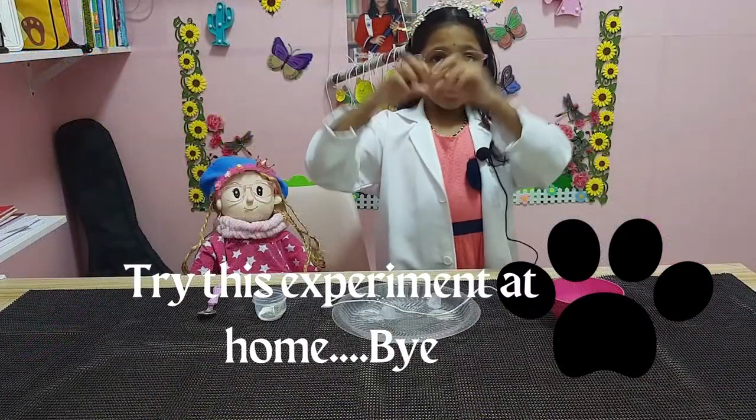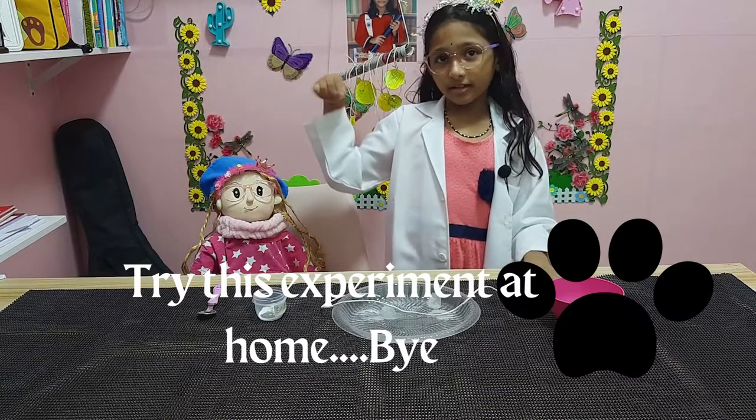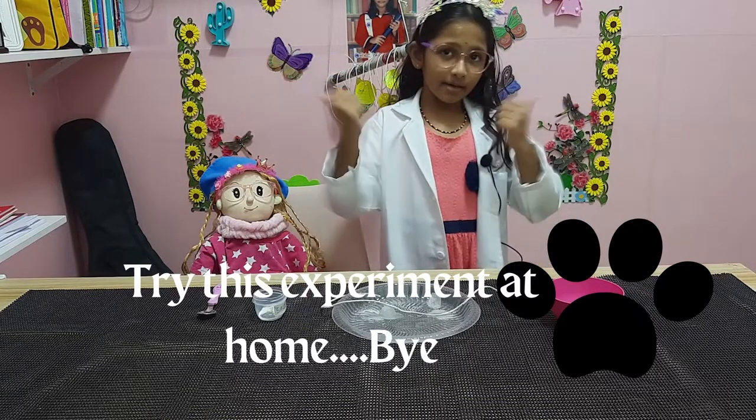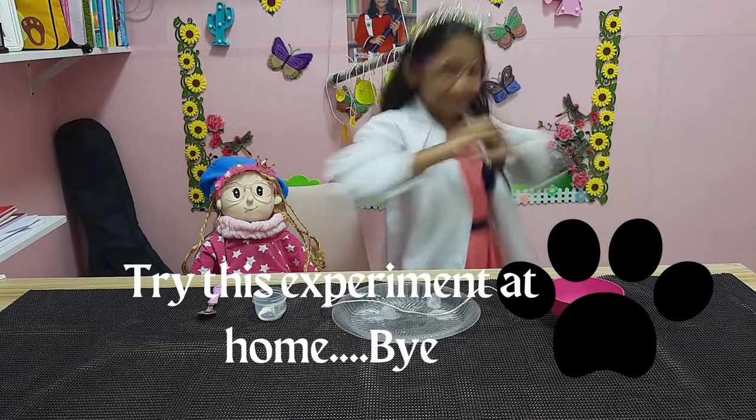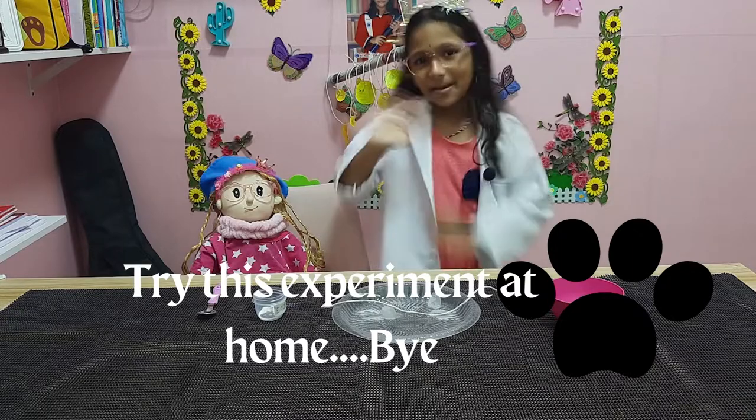Bye guys! Subscribe to my channel, like my videos, and welcome to my channel — Meshni's channel! Bye!